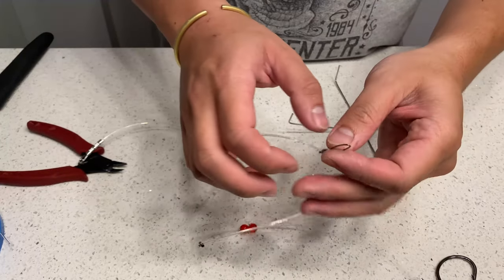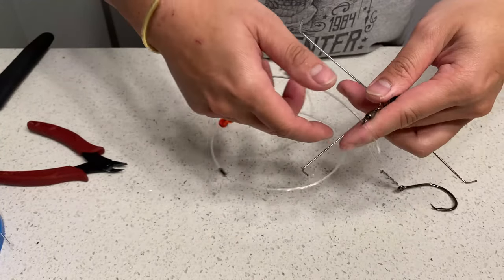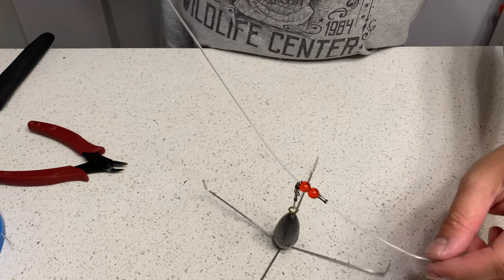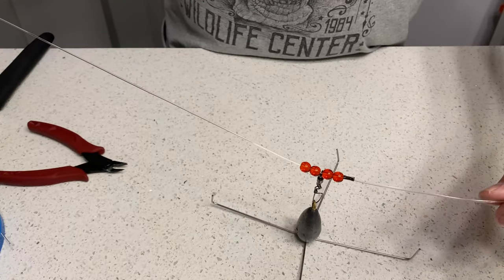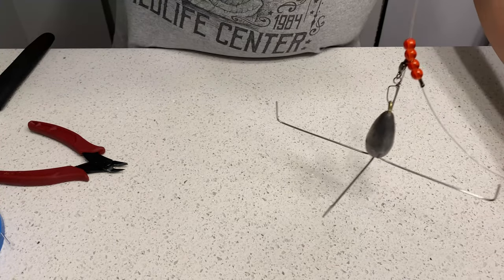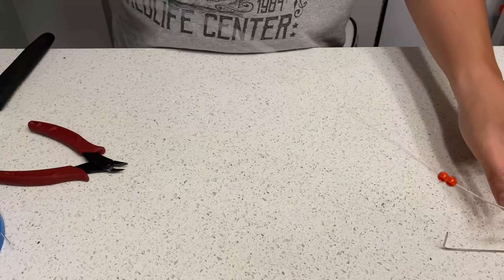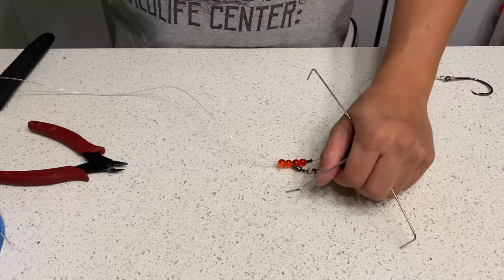This is where the snap swivel comes into play — just clip it on there. This allows you to change different weights depending on the current. If you're fishing calm water, three to four ounces is good, but if you're fishing heavy currents you might need up to 10 ounces. You cast it out, it drops to the bottom. This connects to your main line — either mono or braid — to your reel. Once you reel it in, it digs itself into the sand and stays stationary.